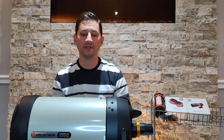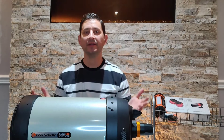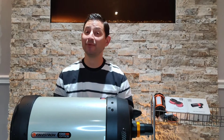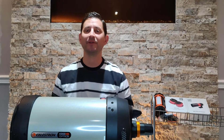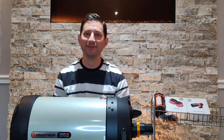So this is a Celestron Edge HD 8-inch Schmidt-Cassegrain telescope. Just a little bit of backstory — I'm going to do a video on all my telescopes in the 10 months I've been doing this hobby, it's quite amusing. You guys will probably get a laugh out of it. The only one not laughing is my wife, of course.